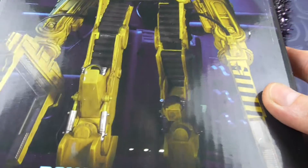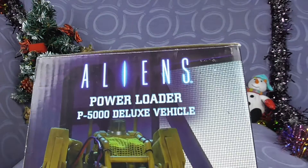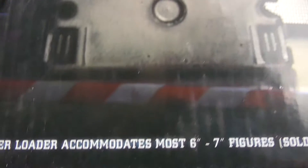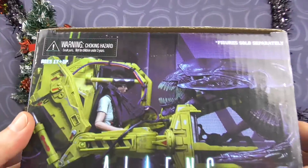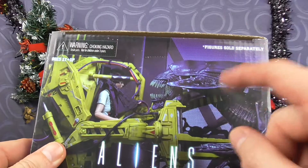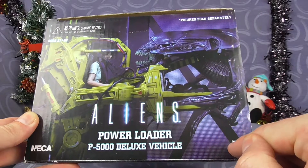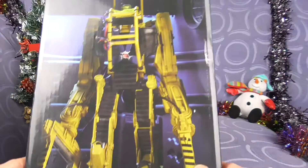It looks awesome. P5000 Deluxe Vehicle and a Power Loader. It has a Ripley inside it — guess what, we don't have a Ripley to put in it. Power Loader accommodates most 6–7 inch figures, sold separately. And oh look, the other side without anyone in it. The top where she's fighting the Queen — and of course we saw the Queen in a video a month or so back. NECA. Real toys. Ages 17 and up. Figures sold separately.